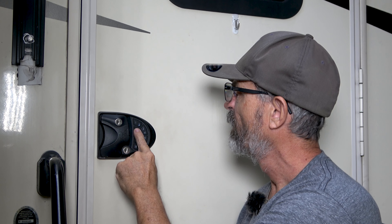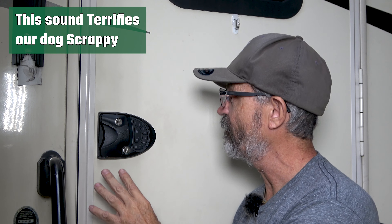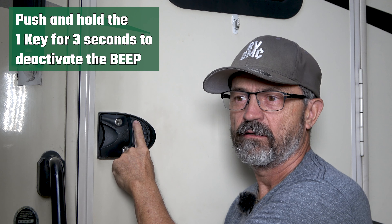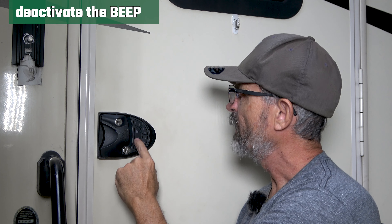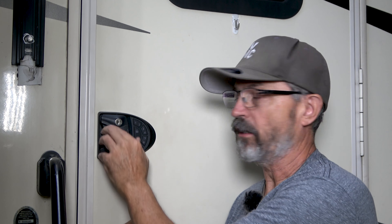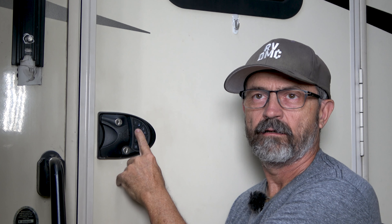Now let's lock it. I hate that noise, so I'm going to turn off the beeping. If you don't know how to turn off the beeping on your lock, you just push and hold the one button for three seconds. You get a beep. Now when you hit lock and unlock, it won't make that beep. Now I've got my lock unlocked again. Then when I go to lock it — no crazy annoying beep.